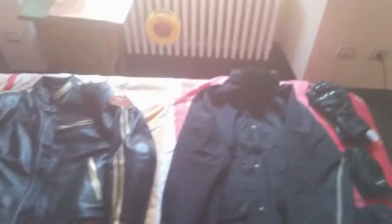Made by Tucano Urbano — I bought it before the motorbike one. It's been used many many times, never had problems, never had any leaking. Trousers, jacket — pretty cool.